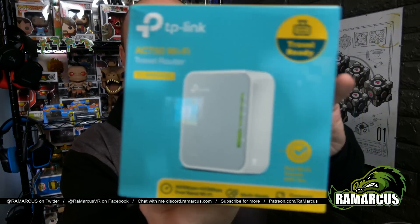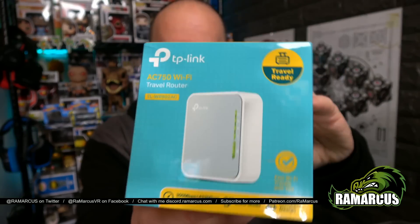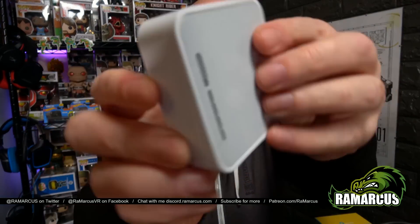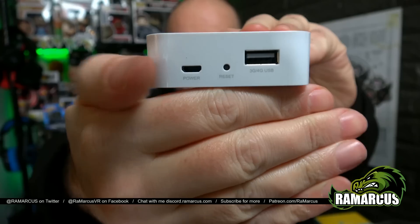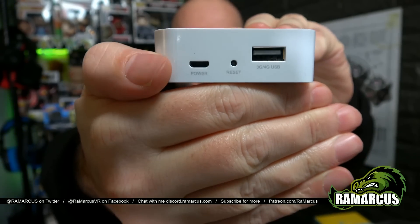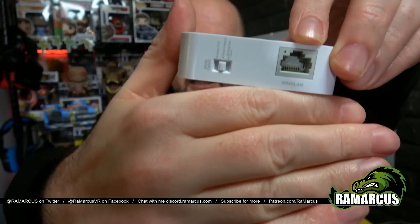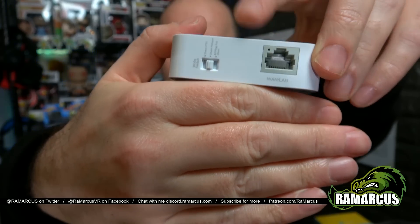Welcome back. Here's the box it comes in. In America it may be a slightly different box design. As you can see, it comes with the device itself, which has a USB port on the bottom along with the charging port. You can actually use that to connect it to your PC as a wired hotspot. There's also a port for Ethernet, so if you go to a hotel with only a wired connection, you can plug in there and share that.